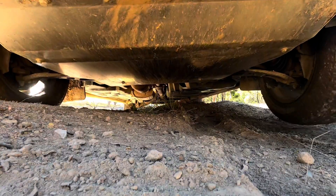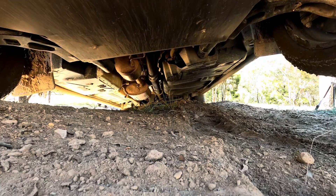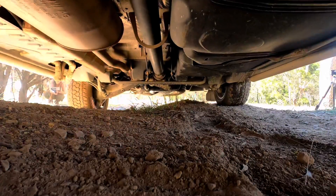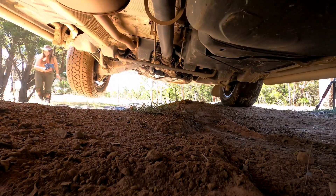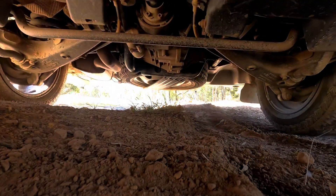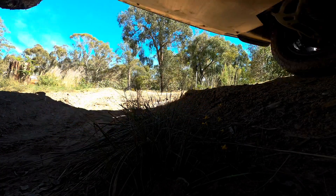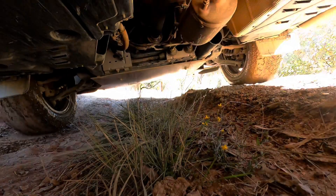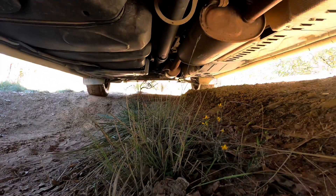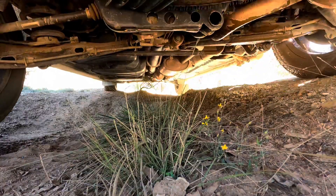We've taken some footage with our GoPro from under the van so you can see what's happening. Investing in underbody protection is not such a bad idea — in our case we have an engine and gearbox guard and also some rock sliders, both supplied by Seagull. You can see by driving nice and slow how it can help in reducing damage and just making your drive nice and easy.